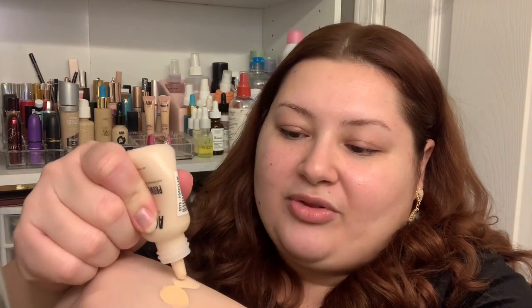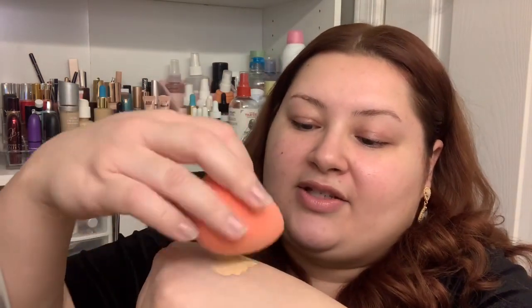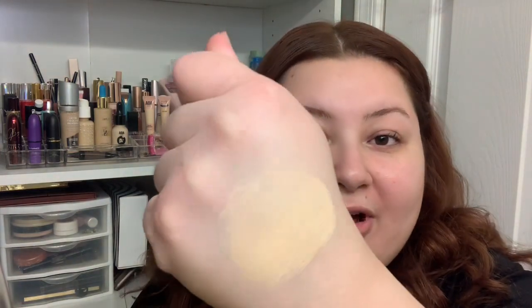I'm going to put a little bit of both on the back of my hand and mix the two shades together to see if I can get a match for my skin. I can tell just by looking at the swatch that it's already getting kind of dry. I don't know if that's noticeable on camera but it's a bit more on the matte side — it almost looks powdery.